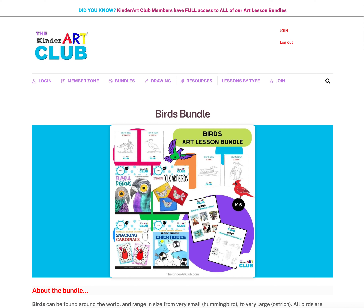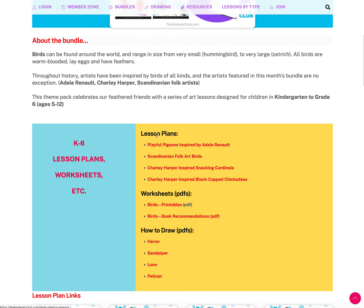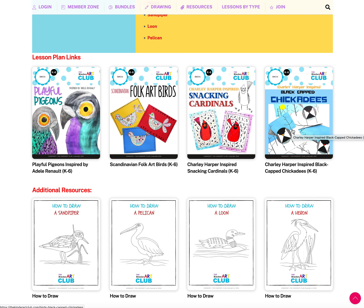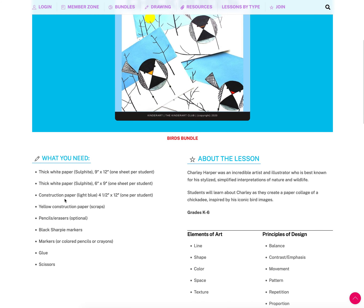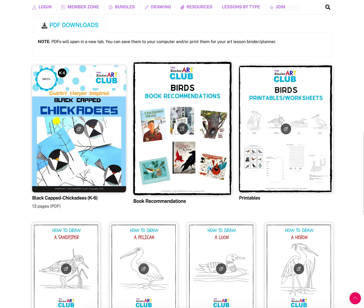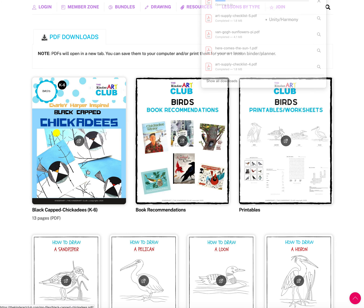I'll show you inside one bundle — the Birds bundle. It has four lesson plans, how-to-draws, book recommendations, and principles. Each bundle page has a description, a printed list of what's inside, and a visual preview. I'm going to choose the Black Cat Chickadees lesson. The lesson plan page shows what you need, what elements of art and principles of design are covered, the lesson, book recommendations, and printables.